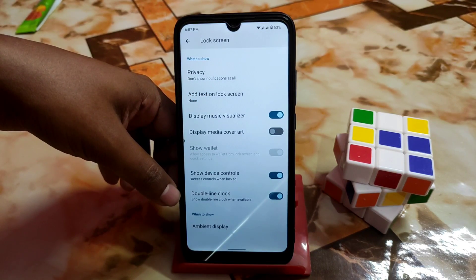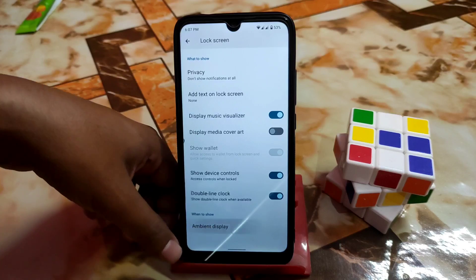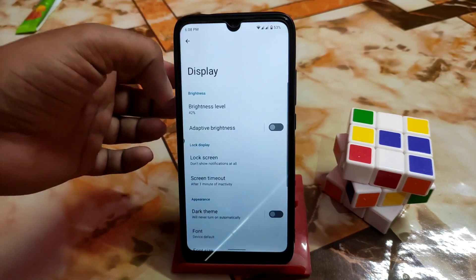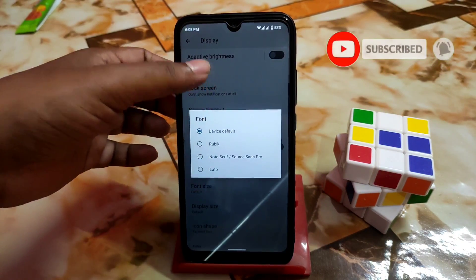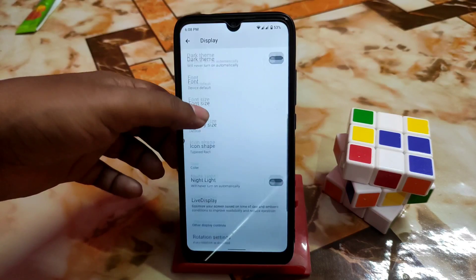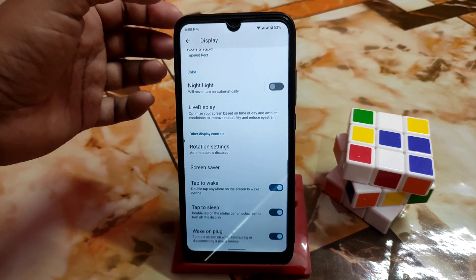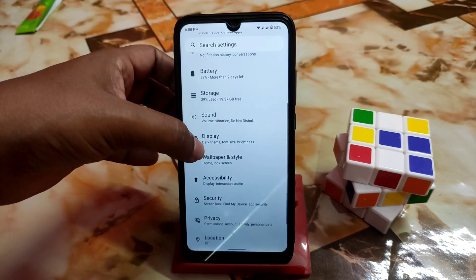Double line clock can be enabled along with device controls and ambient display. Wake-up gesture, pick-up pulse, and notification pulse are available. The dark theme is here, and font options include Rubik, Noto Serif, and others. You can change font size, display size, and icon shape — I'm using tapered rect. Rotation settings work fine, and double tap to wake and double tap to sleep are both functional.